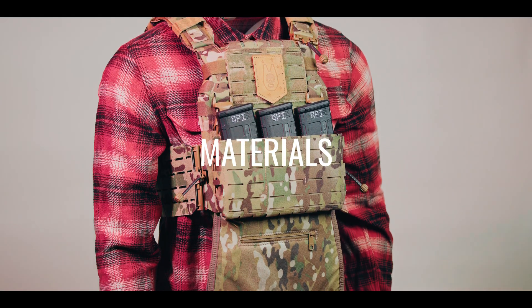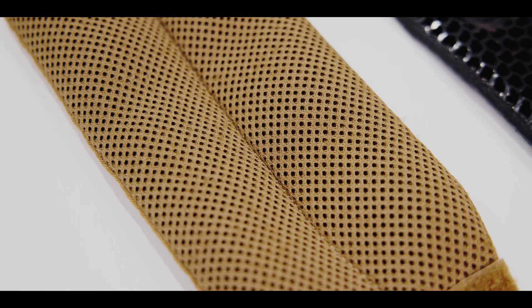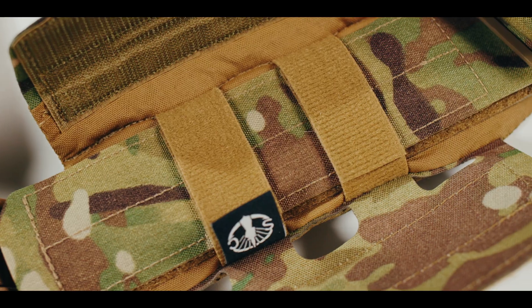The ARC V2 is constructed from a variety of materials, including plastic First Spear tubes, metal rings, spacer mesh with closed-cell foam, First Spear soft loop, regular loop, shock cord, tigress, and one rep.